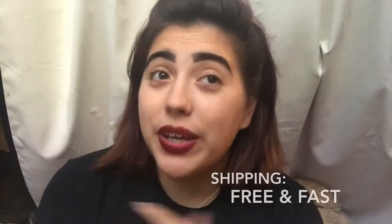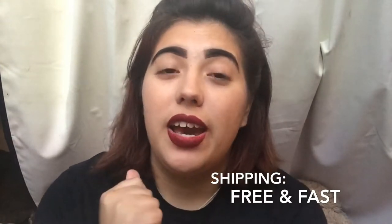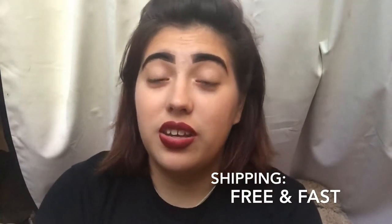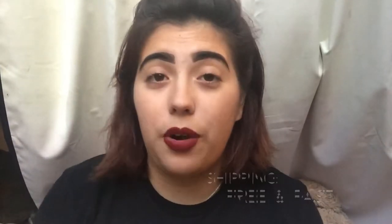Next we're gonna be talking about shipping. Shipping was a breeze — it came to me in a week and a half, and shipping was free, included in the $68.95. So literally you're paying $68.95 for the product and shipping combined. Not bad at all.